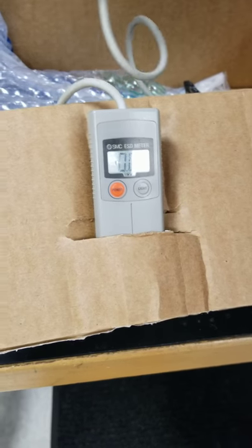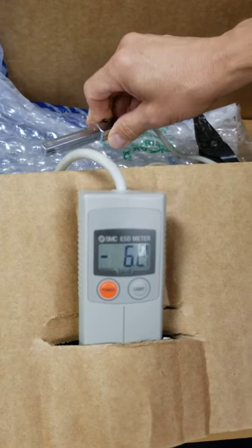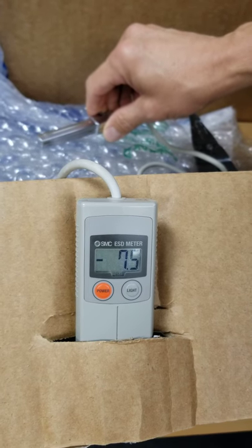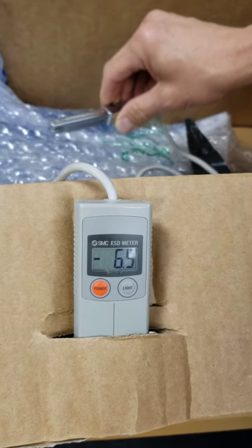We're going into the box where we have rubbed together some bubble wrap and packaging material. You can see we're up seven, almost eight kilovolts.